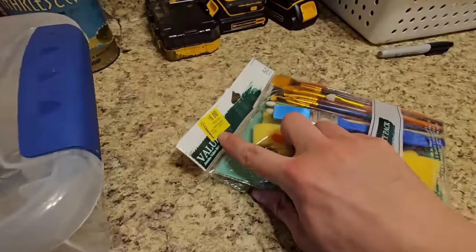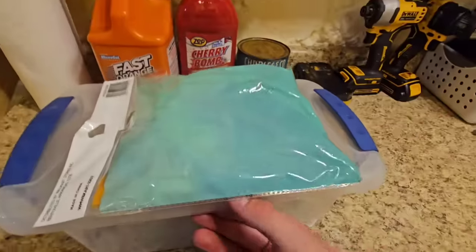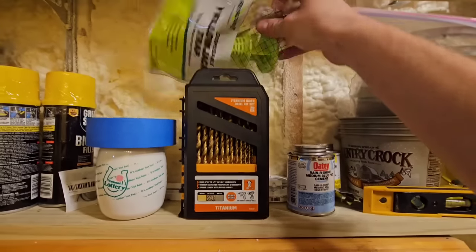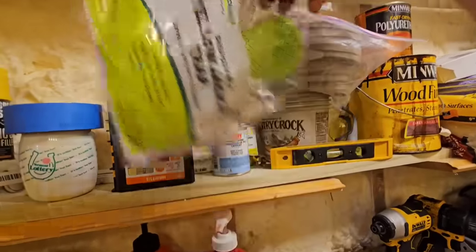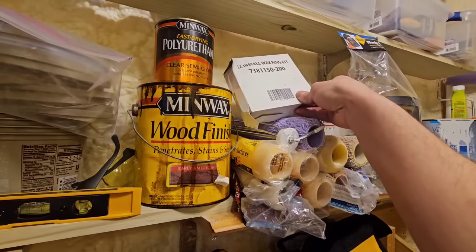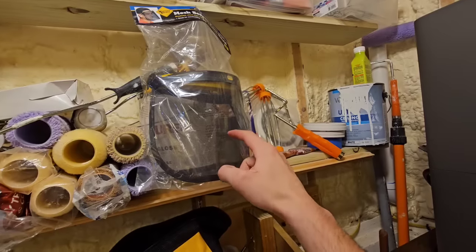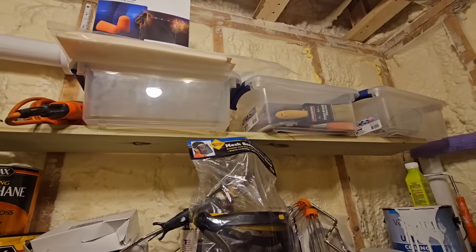I've got a good deal on paintbrushes for touch-ups from Walmart's discount shelf. We've got discounted spray paint we'll use for a project at some point. I thought this was a fly trap — I have a lot of flies in the house right now. This is a toilet ring, and this is for using the chainsaw — it's a little screen that can't fog up and will block whatever's coming toward your eye. Got more paintbrushes up there too.